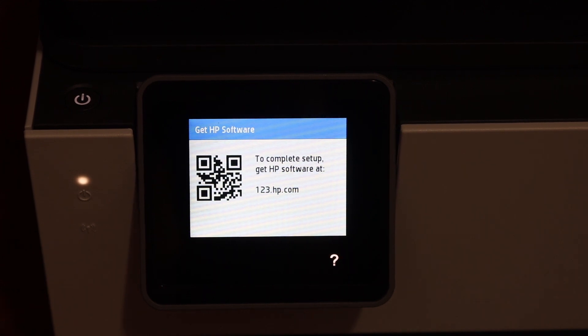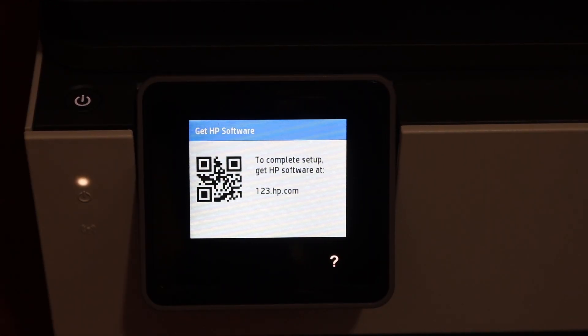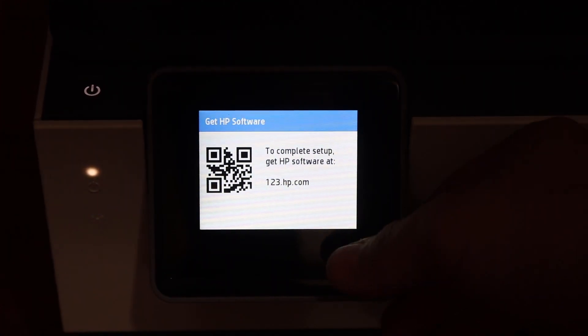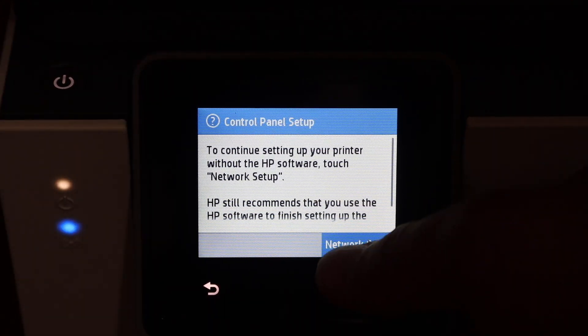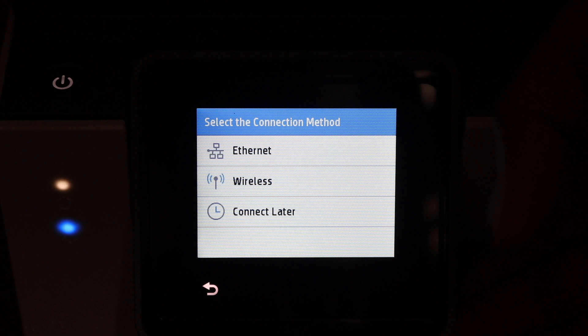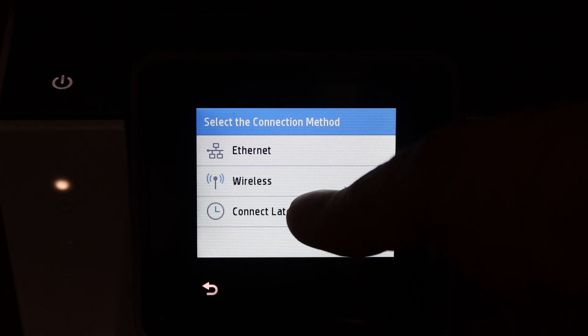On the next screen you will see it says to get the HP software to do the setup. You can do that, or you can simply skip it and press the question mark. Next, click on the network setup. You can do the wireless setup now or, if you want to do it later, click on the connect later button.